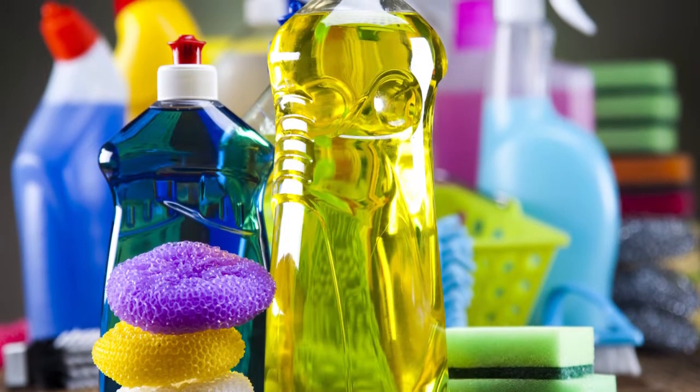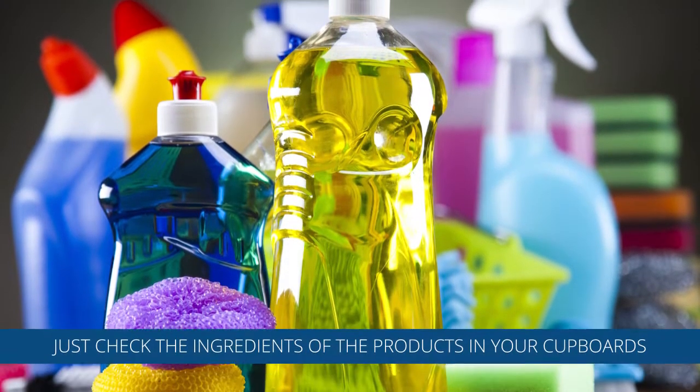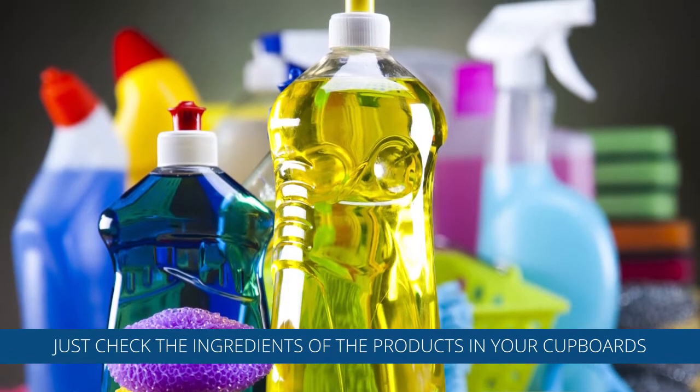Finding non-toxic cleaning products is not as easy as one may think. Just check the ingredients of the products in your cupboards.